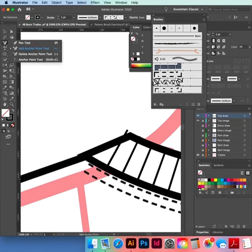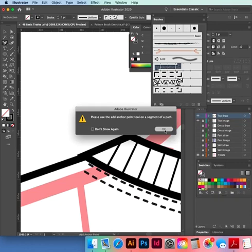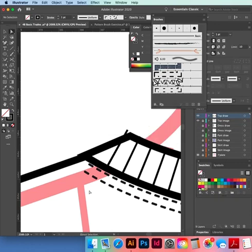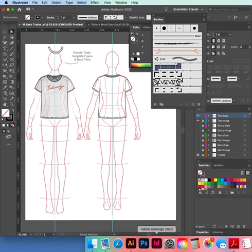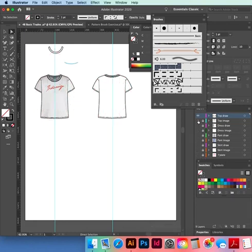We'll need to add a point, select the path, add a point, and then drag the end. Hide template and drawing and just check your drawing.